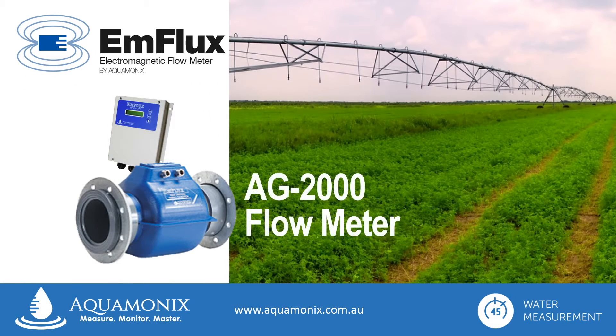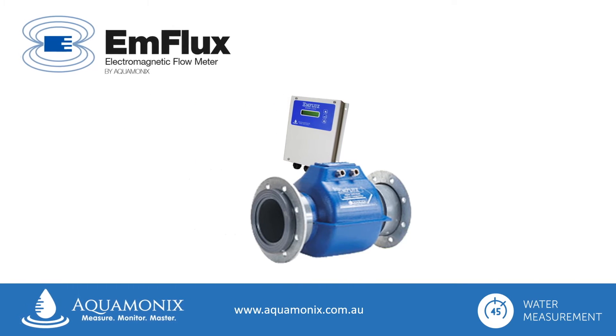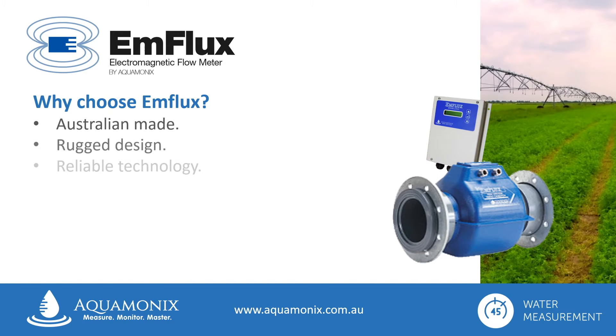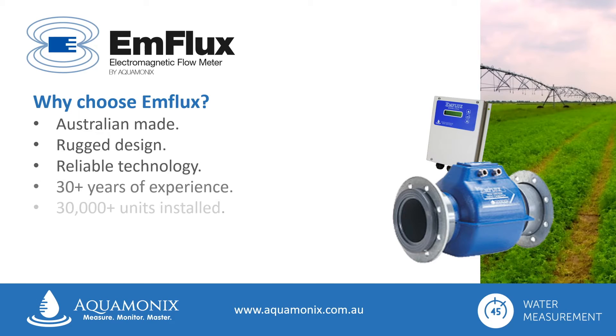Let's take a look at the Ag2000 flow meter from Enflux. When you choose an Enflux water meter, not only are you buying a quality Australian made product that boasts rugged design and reliable technology, but you're also taking advantage of more than 30 years of experience in agricultural irrigation, with an installed base of well over 30,000 units.